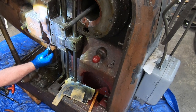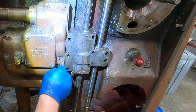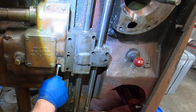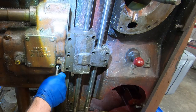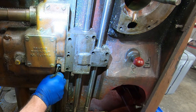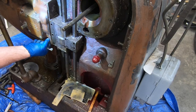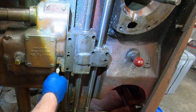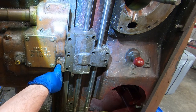My biggest concern is stripping that socket head cap screw — stripping it at this point would be an absolute disaster because I don't know how else I'd get it out. This is the second time in as many videos that I've needed some kind of specialty right-angle driver to get an inaccessible fastener out of this machine. Before I put this back together I'm going to invest in a tool — Chapman Manufacturing makes these right-angle ratcheting tools, made in the USA. I think I'll look on Amazon and go ahead and buy a set.